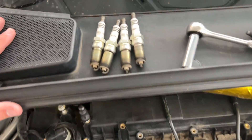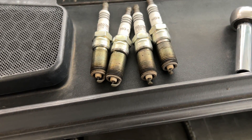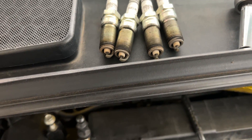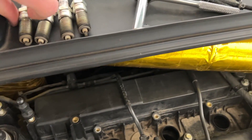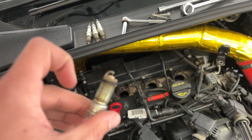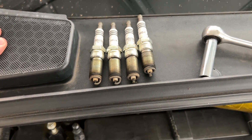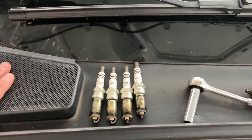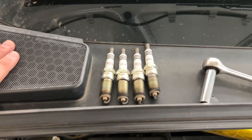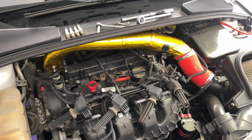Now is a great time to check — if you're compression testing your engine, you probably want to know its health, and you can also get information from your spark plugs. Check the gap to make sure it's correct. Mine look a little bit lean, which is what my car is doing, so it's not just a faulty sensor. That lighter color on the end means it's running a little lean, which is not what I want.